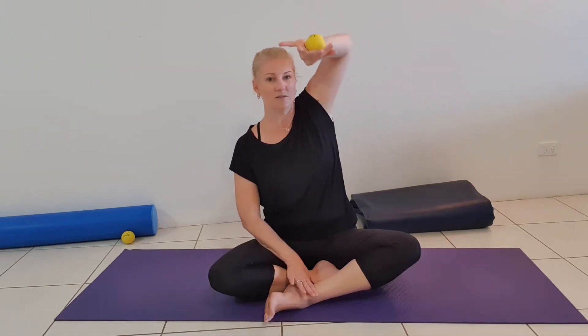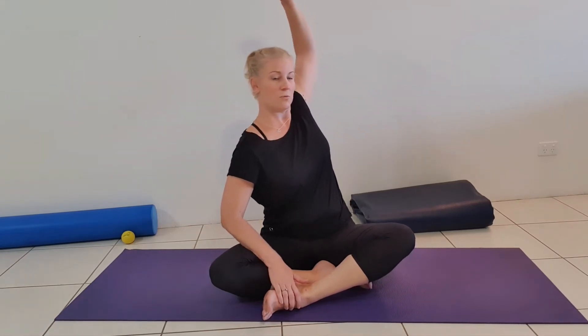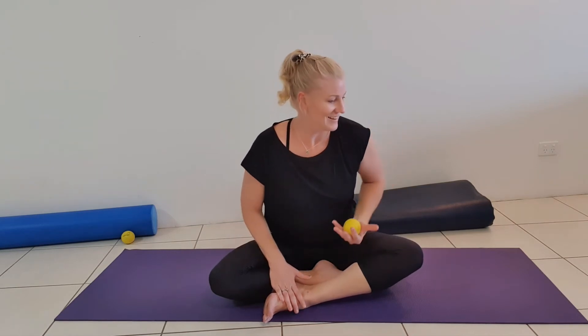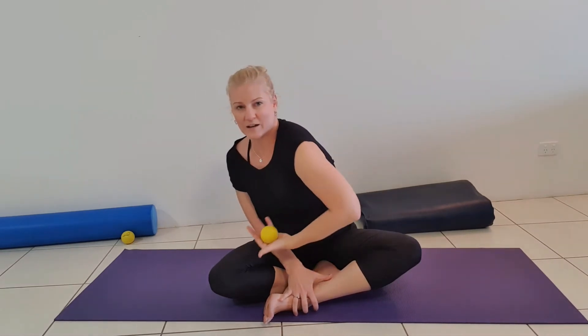As you start to get the hang of it and can feel a bit more coordinated with it — which can feel really odd at first — you can start to have a bit of a play with the direction. So you can reach maybe over your head and reaching around that way, or more behind you. Don't drop the ball, like so.